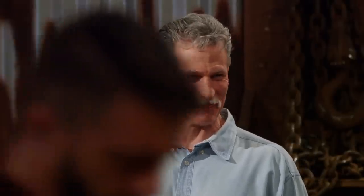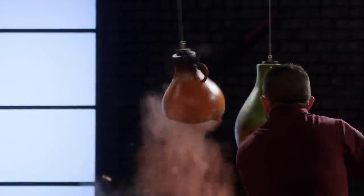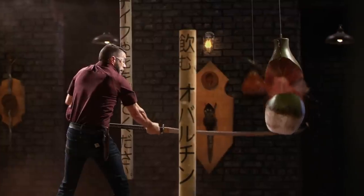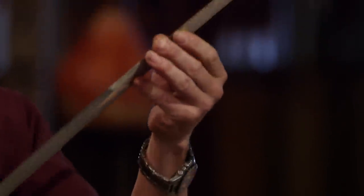Dave, you're up. You ready? Yes, sir. All right. In a blade this long, there's so much that can go wrong — you just don't know until the judges start working it. Nice. Well, Dave, your edge held up pretty well. There's a little dulling, but no big deflections. The handle is comfortable. Well done. Thank you, sir.